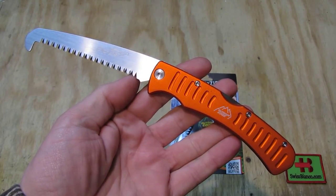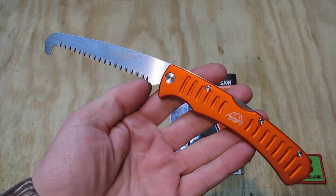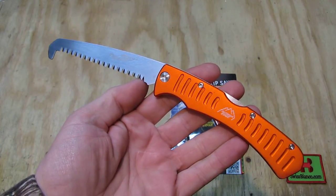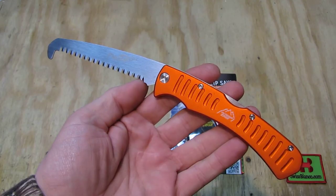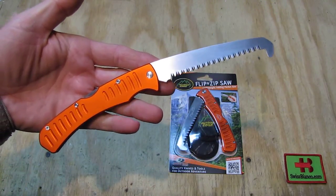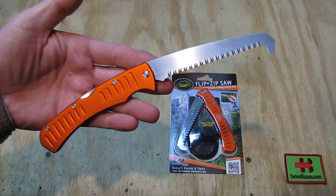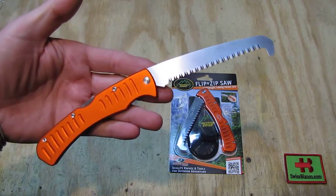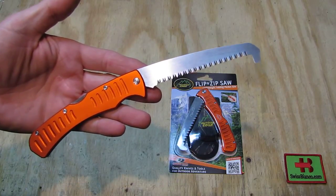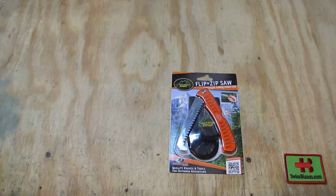Hello, my name is Swiss Bianco. In this video I will talk about the Outdoor Edge Flip and Zip. This is the orange color version — they also make one in black. The orange one was on sale so I got two samples to test out. I wanted one of those pocket saws for quite a while.